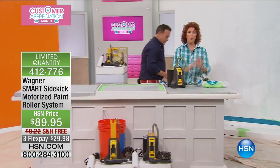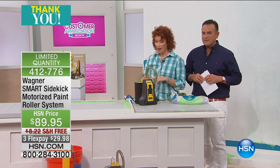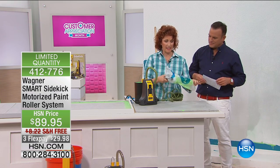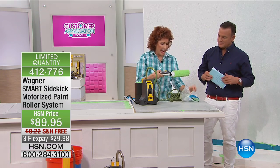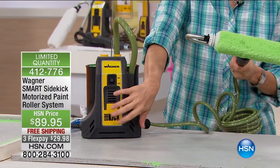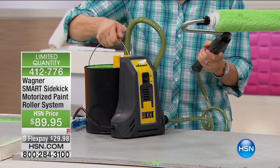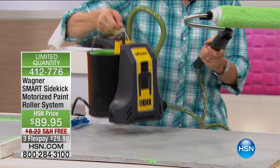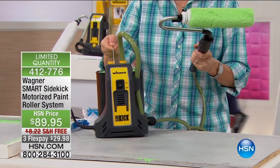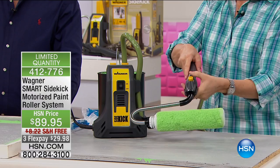Whether you're doing a wall, a ceiling, doesn't matter if it's your porch or your garage. This is how easy it is. I have primed this. Let me show you the mechanics of this. This is the pump right here. When you turn this on, this will fit over a one-gallon or a five-gallon, doesn't matter. It has a feeding tube that goes into the paint. When you turn this on and I've already primed this.